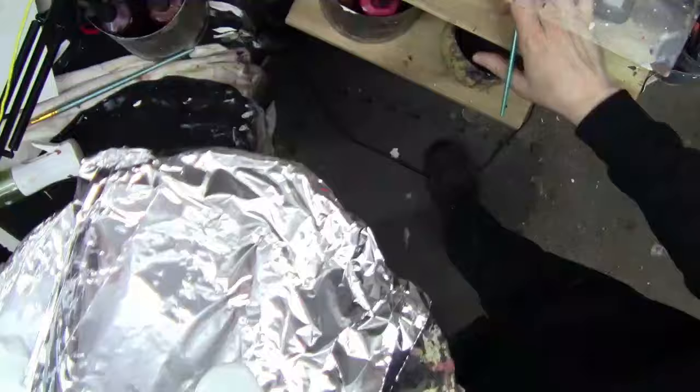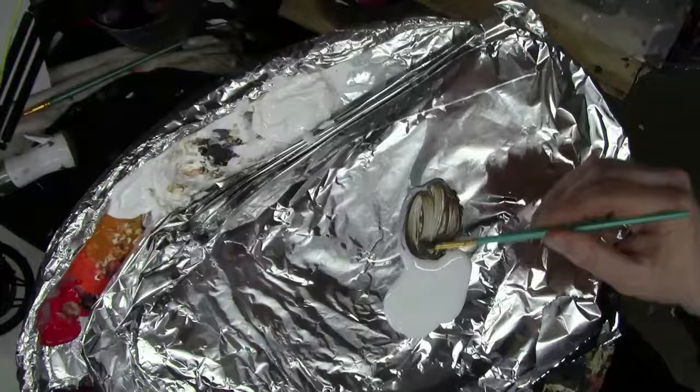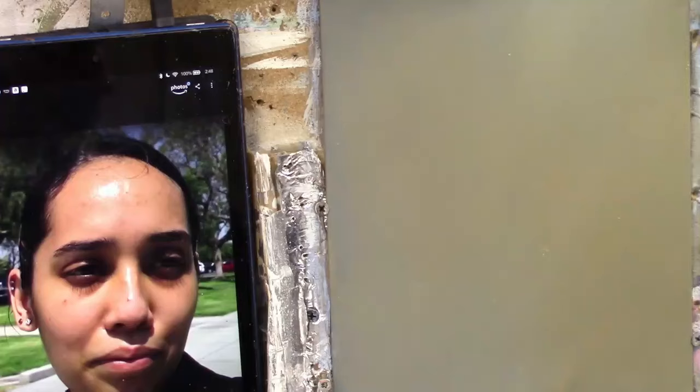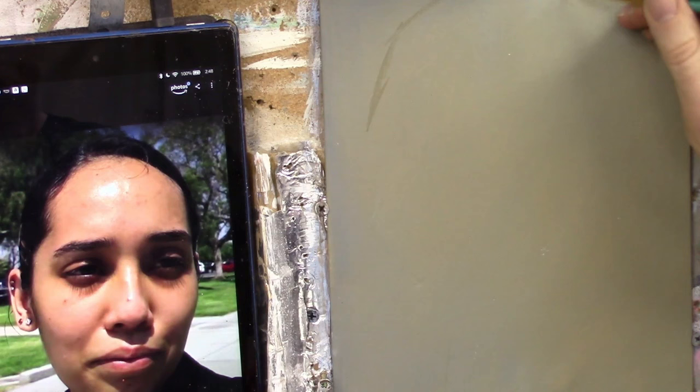I'm going to start by establishing the form — just get a sense of the position of her head and facial features. Let's grab a color for that. We'll take some raw umber dark and mix it with some matte medium to make it translucent. That's usually a pretty good color for blocking in the form to get the overall sense of anatomy and likeness. We want it to be fairly light and translucent so I can make adjustments if needed.